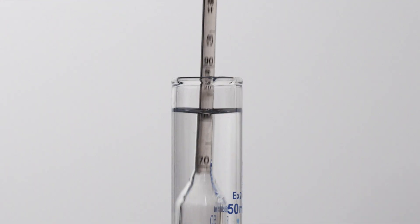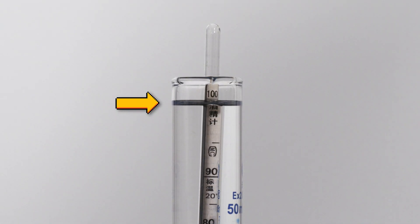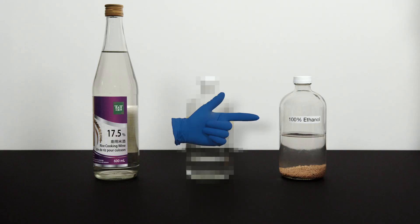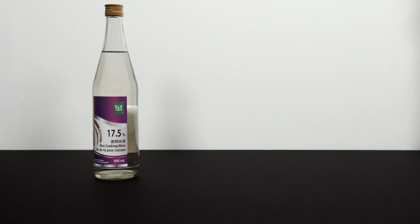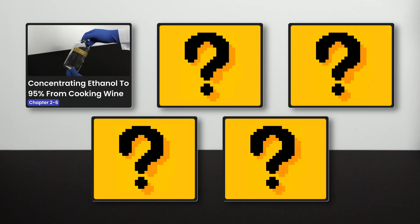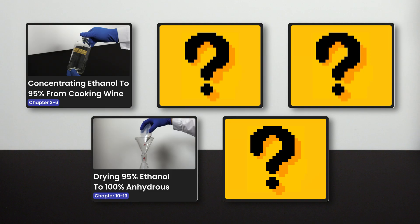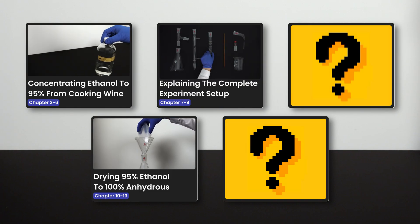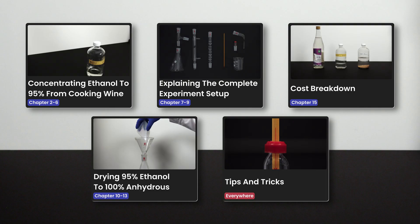This is the ethanol hydrometer. If it reads exactly 100, that means we are getting 100% ethanol. Today, you will learn exactly how to make 100% ethanol using only cooking wine and a drying agent we made previously in another video. In this video, I will go over the steps of concentrating ethanol to 95% from cooking wine, drying 95% ethanol to 100%, explaining the complete experiment setup, tips and tricks, and covering the cost breakdown.